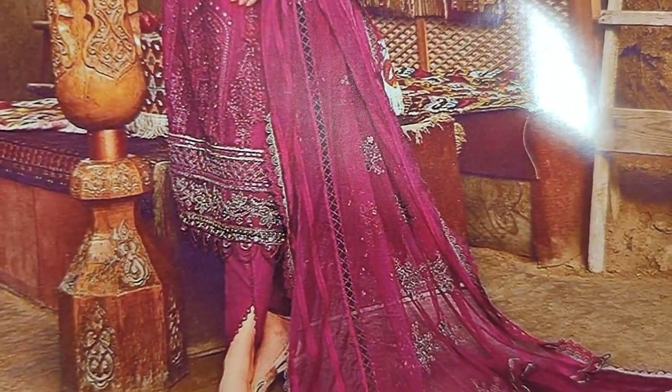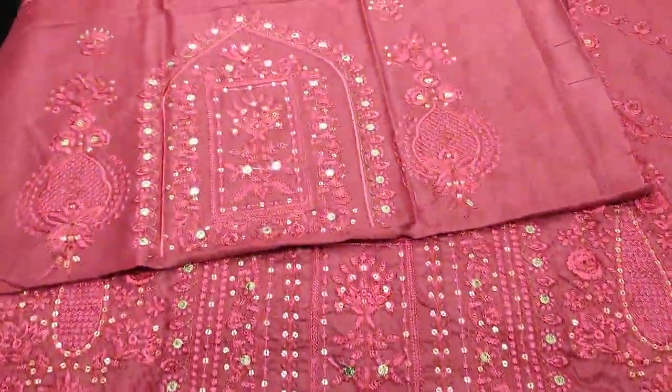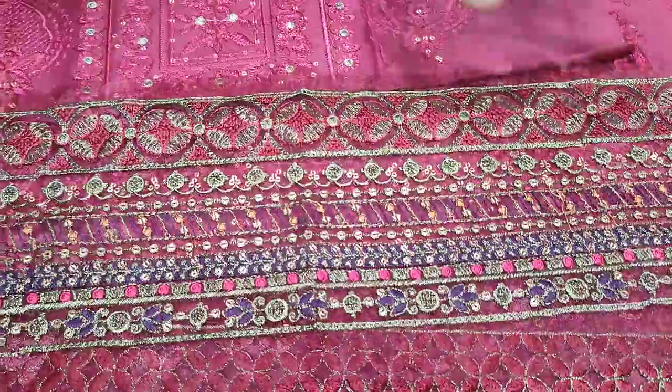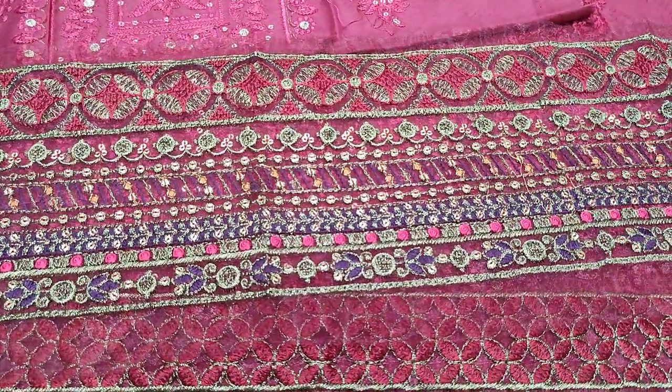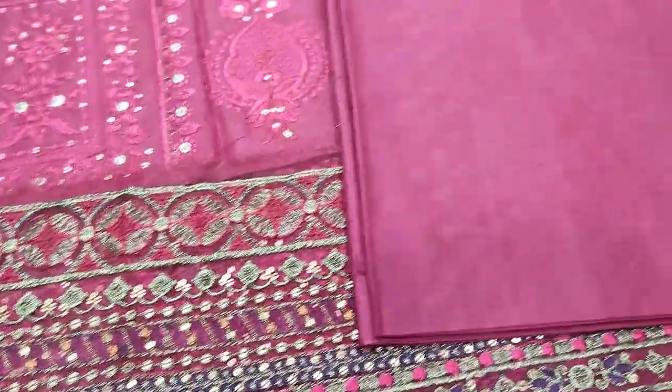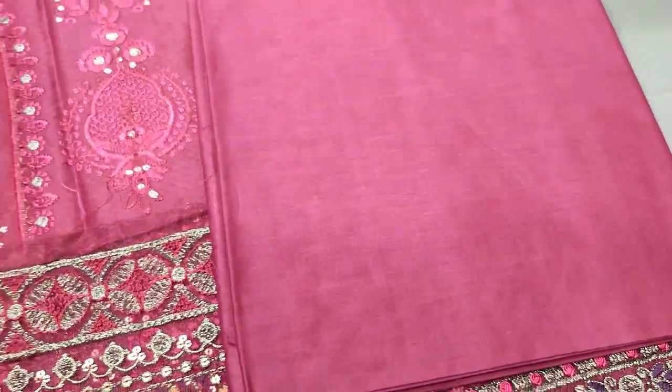This is embroidered sleeves. The summer button is fabric. This is embroidered lace for the sleeves. Plain trousers.